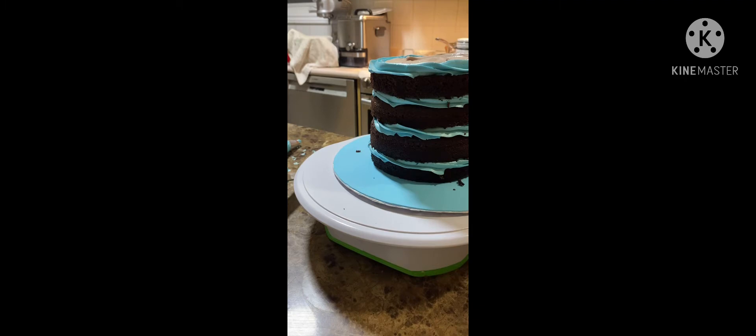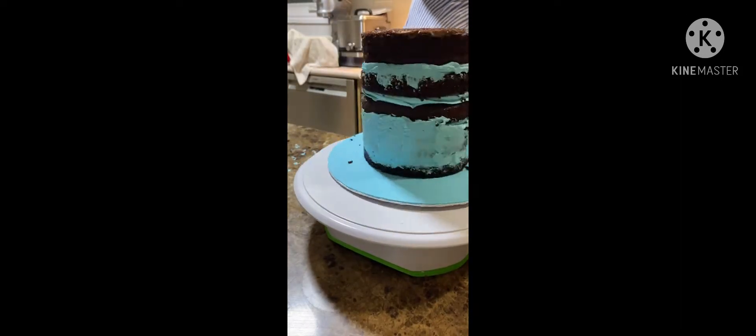Then you have to stack each cake layer and add more fillings.